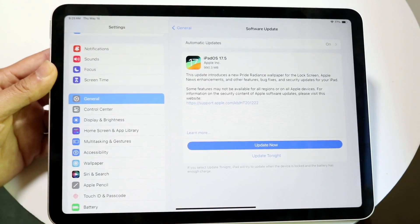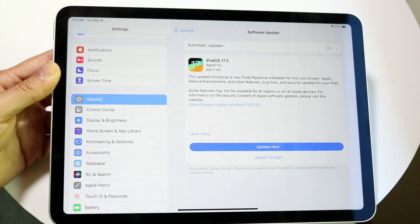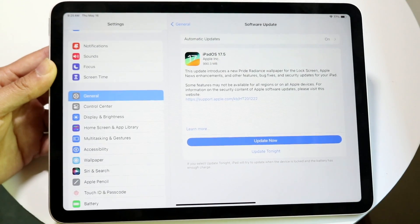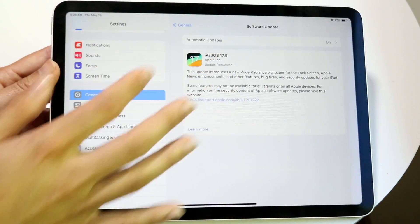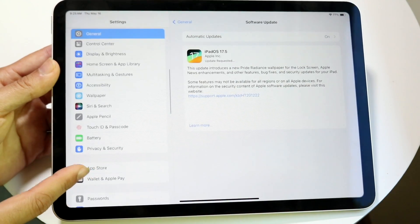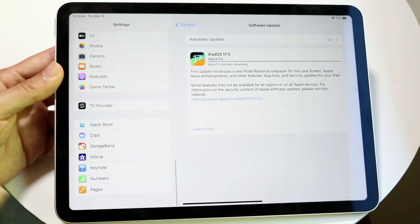A very important thing to do is go to Software Update in Settings and update your iPad. Updates come out frequently and I'd recommend installing them as often as possible — there may already be one available when you buy your iPad. There are also settings for Apple Pencil, multitasking gestures, and much more that you should explore and customize to your liking.